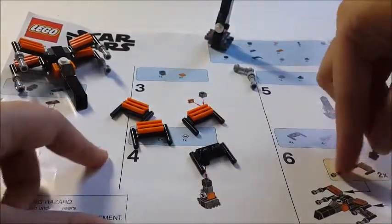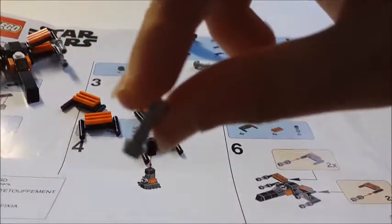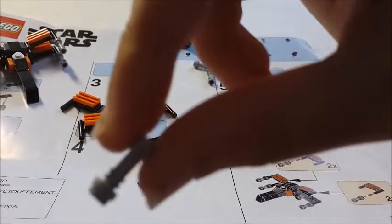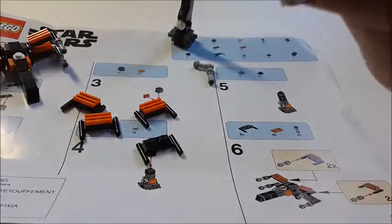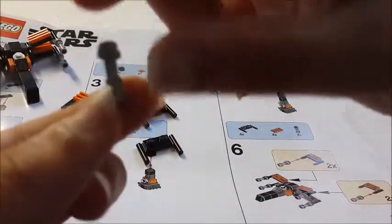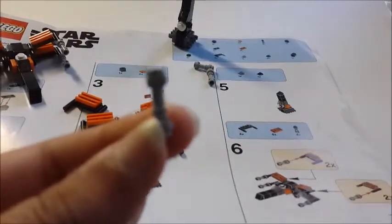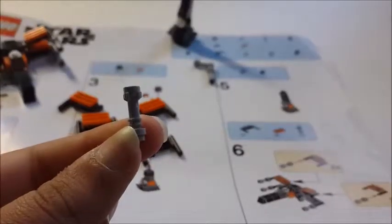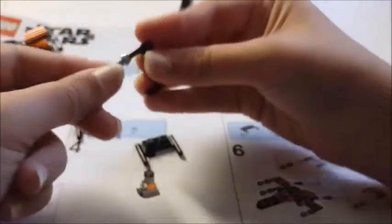And then you just take these little things and put them on. You just have to make sure — I'll try to show this on camera — that this side is to the inside and the other to the outside. You need to make sure this is to the outside and this is to the inside. So what you do is you just put it on. For two of them you put it on one side, and for two of them you put it on the other side.